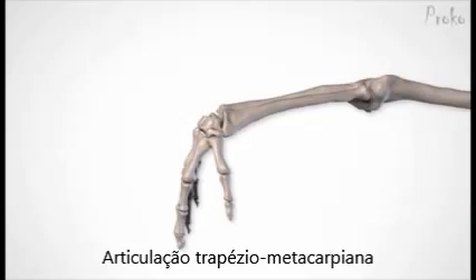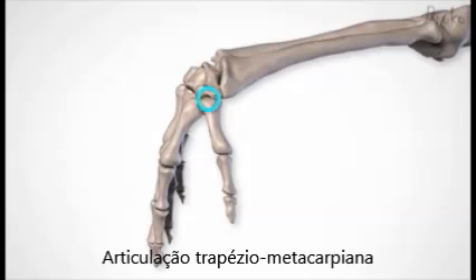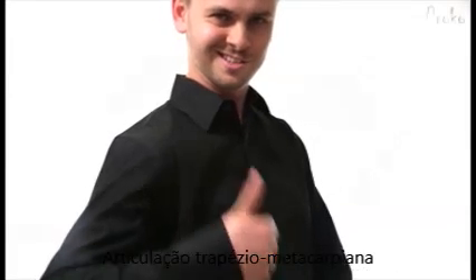An example of the saddle joint on the body is the carpometacarpal joint of the thumb. Let's see that in action.